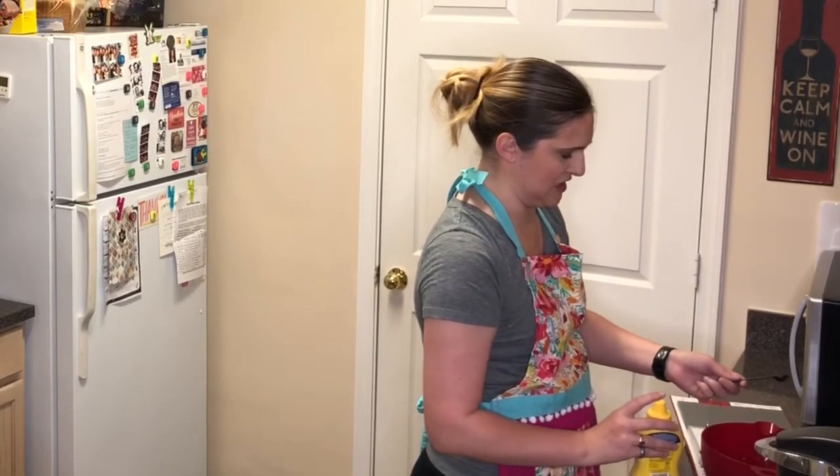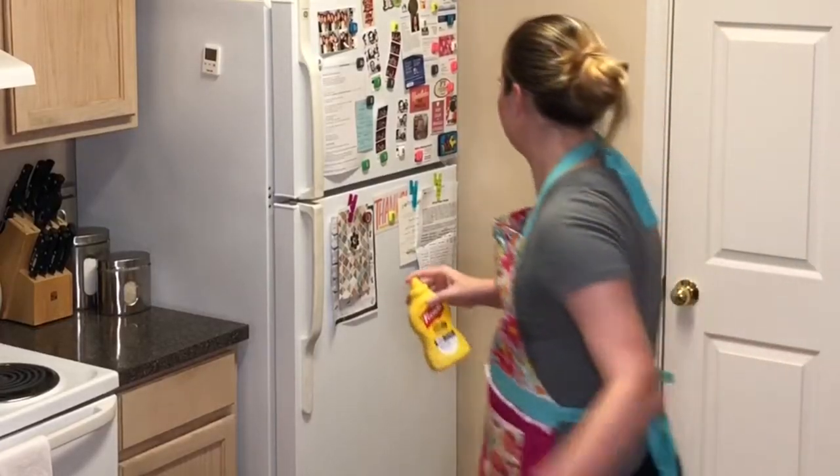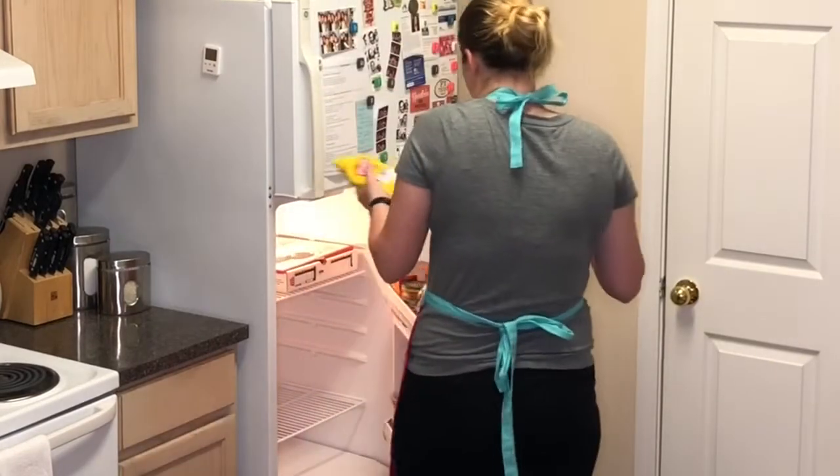That's more watery than it should have been. There's a 100% chance I should have shaken this first. Shaking it after the fact like that helps.